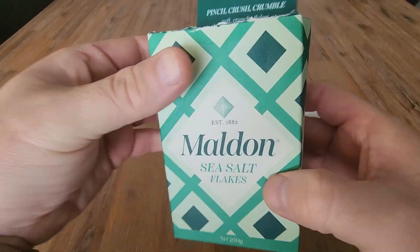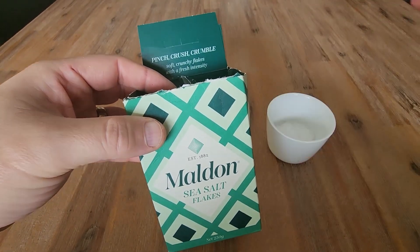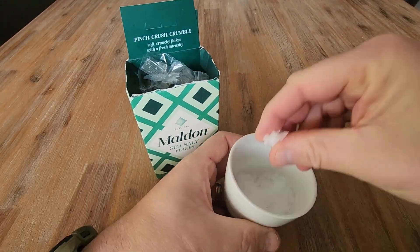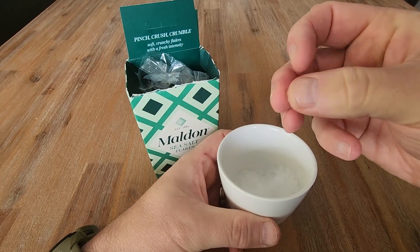The reason why this brand is so popular is it's used by a lot of chefs. So if you like cooking, then Maldon Sea Salt is the way to go. If you've ever seen a chef pick up some salt in a cooking show and really just sprinkle salt flakes over their food, this is the sort of stuff they're using.